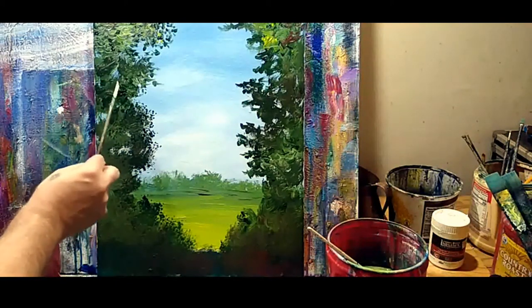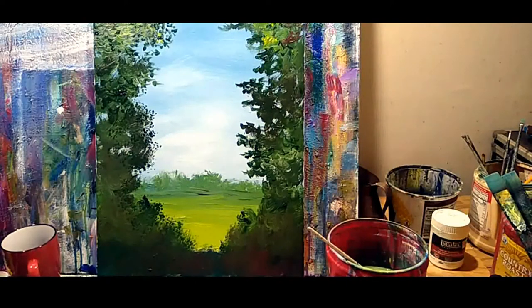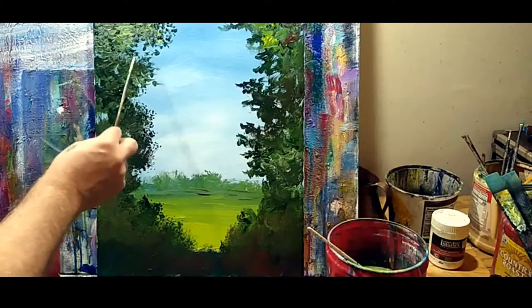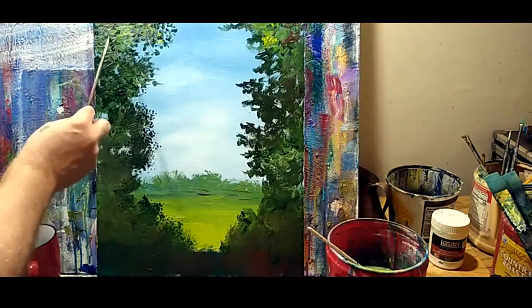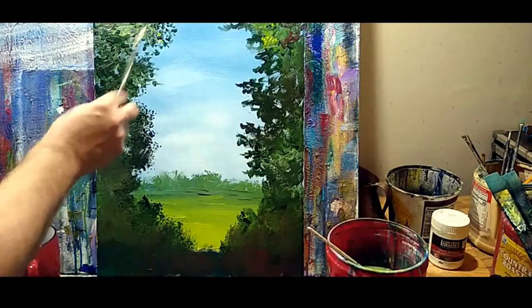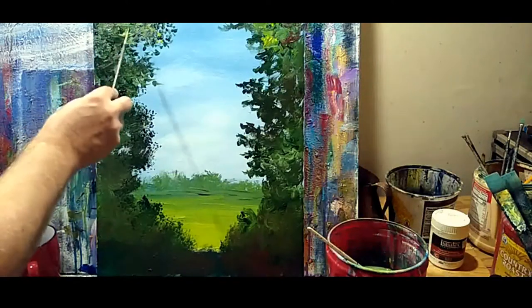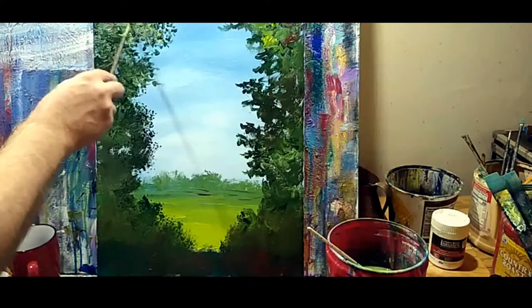I'm letting the paint be thick and textured. This is indeed the way the original impressionists did it — Monet, Pissarro in particular. Renoir had a much softer touch and would blend a bit more. Monet and Pissarro would just lay it on heavy because they were after a quick, immediate effect. They didn't have time, particularly with oil, to just wait around for it to dry.